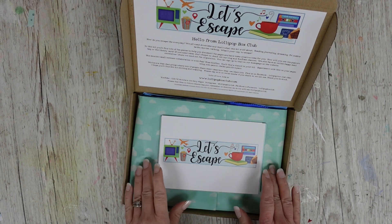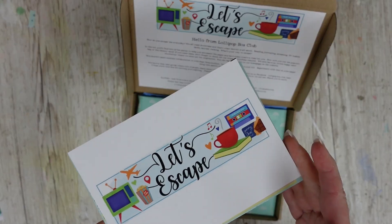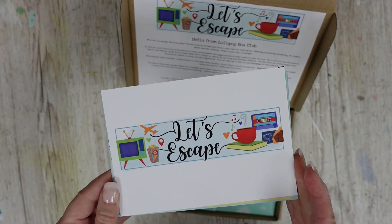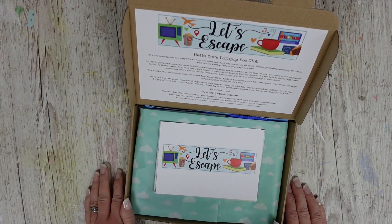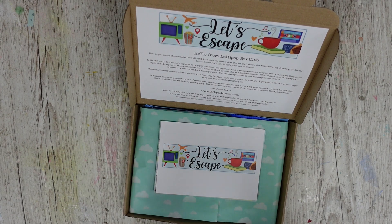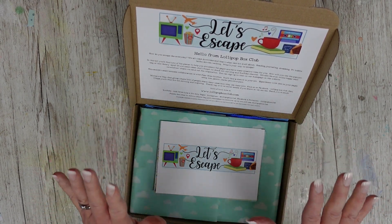Hi there, welcome back to a new unboxing video. This is the June Lollipop Club box called 'Let's Escape.' It's a little bit earlier this month because we're going away, so I thought I would do an early unboxing.